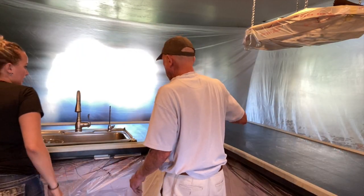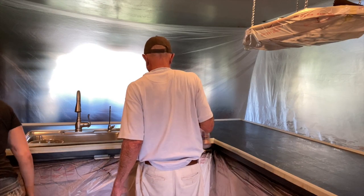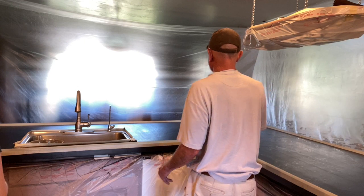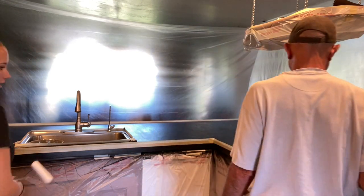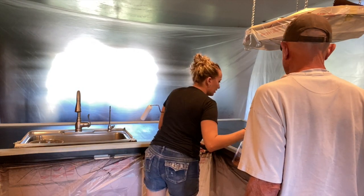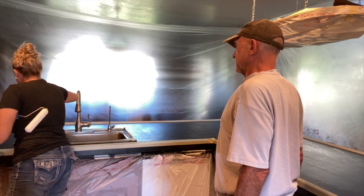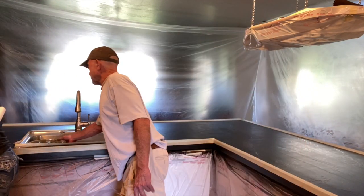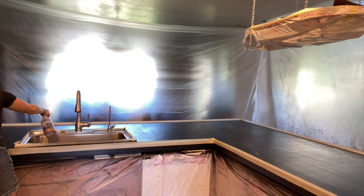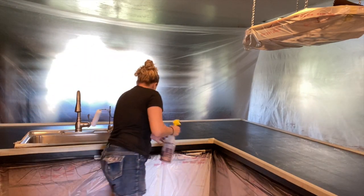Before I mixed anything, I mixed some copper metallic pigment into a chemical sprayer with 91% isopropyl alcohol and just sprayed that all over the countertop. I'm doing a layer of clear and then a dirty pour, and this creates an interesting level of depth. Anywhere you see the black with copper dots peeking through — that's this first layer.